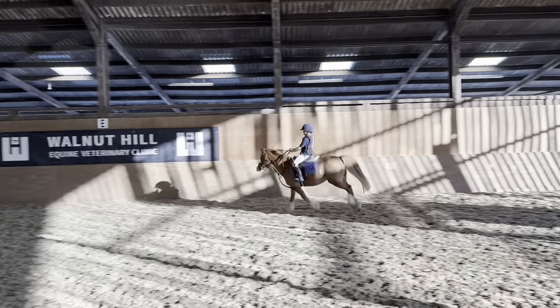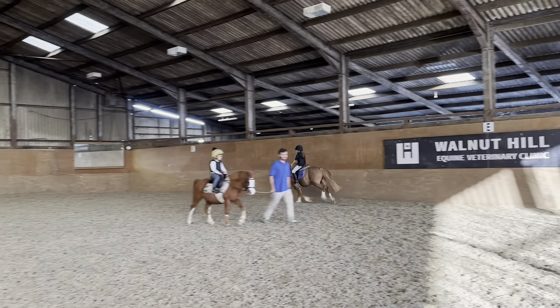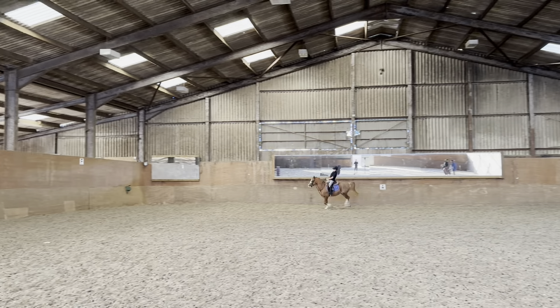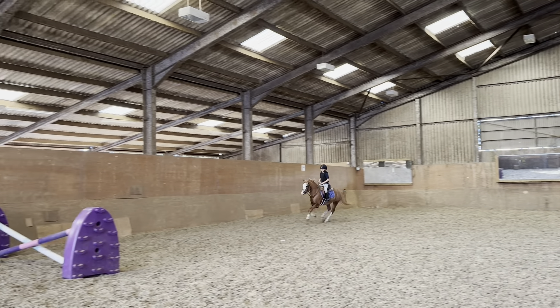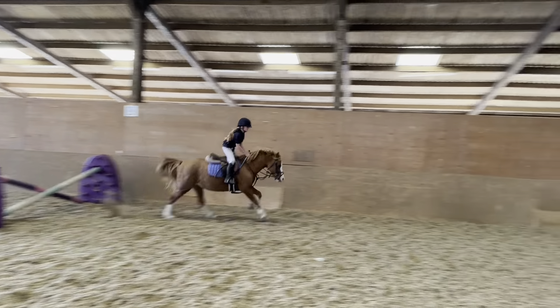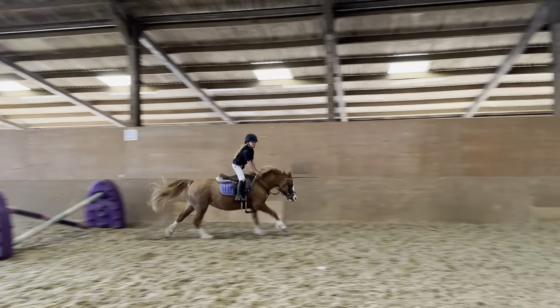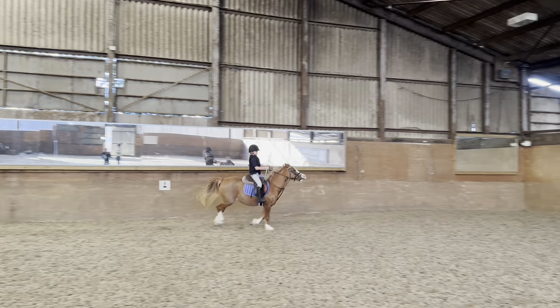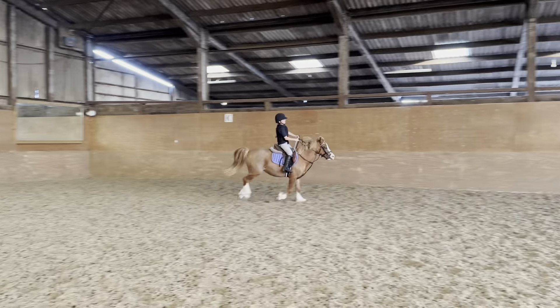Bum down. Yep, bum down then, hands down, shoulders back. Whoa, whoa, hands back. Whoa, hands back, that's fine, good girl, give her a big pat. Good, keep her in that steady canter. Remember what I told you — just sit your bum down, hands down.